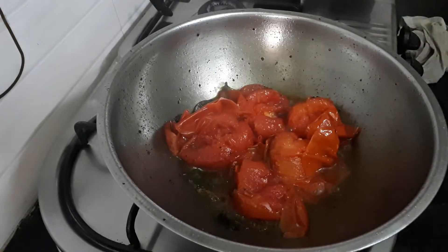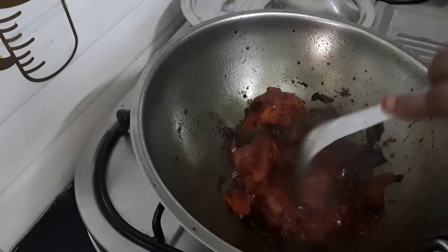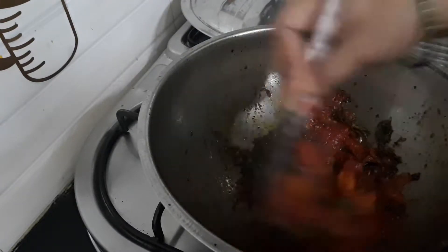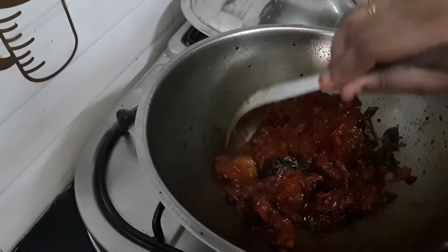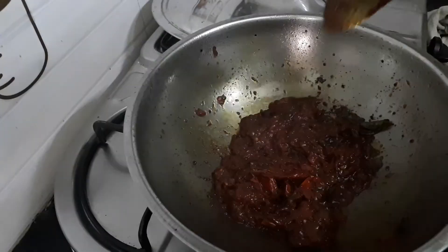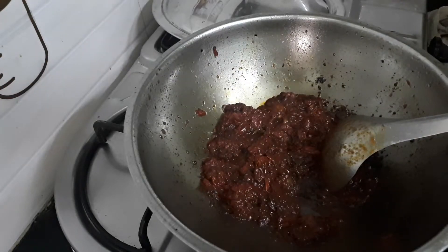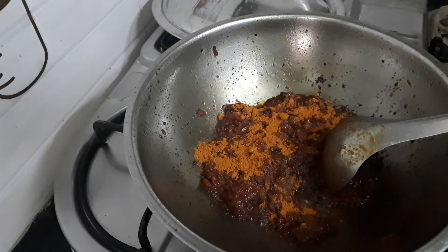Put the pot to dry. Add 2 spoons of oil. Add 1 spoon of salt.